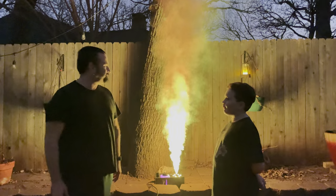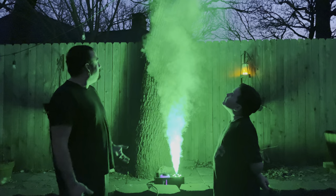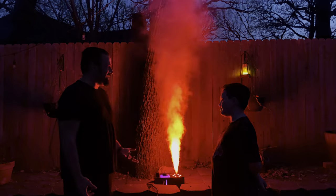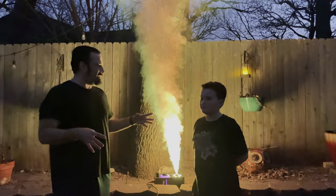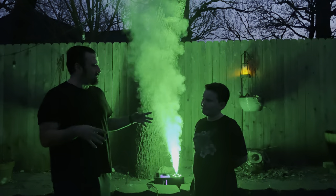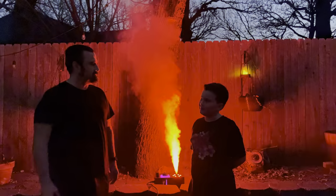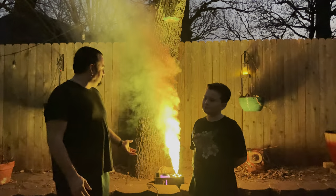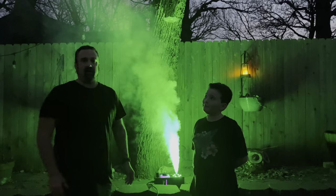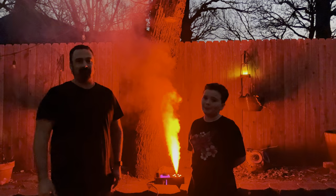Overall it's really cool. The only thought is we might need a second one — one on each side of the sidewalk leading up to the door for Halloween. If we get any new smoke machines or animatronics we'll be back. Please like and subscribe!